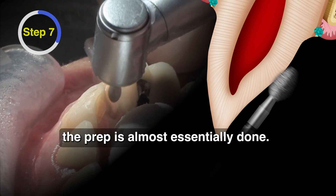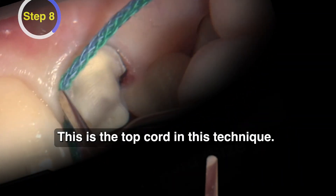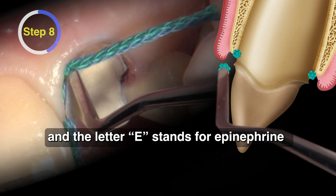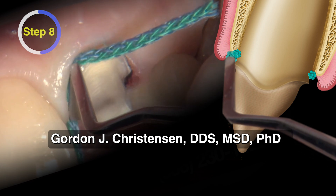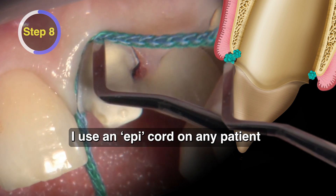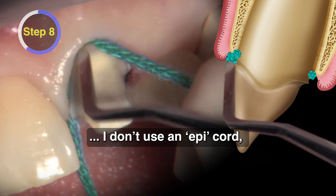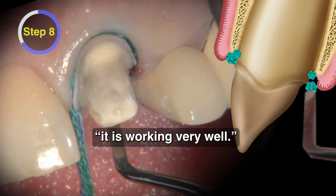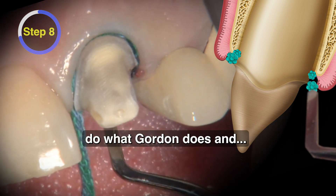After that's done, the prep is essentially done — we have one more step after we pack this cord. This is the top cord in this technique, a size two cord — it's actually a 2E cord from Ultradent, and the E stands for epinephrine. I started using an epi cord like this when I heard Gordon Christensen talk about it, probably 15 years ago. I said I heard they weren't safe, and he said his rationale is to use an epi cord on any patient who can tolerate epinephrine in the local anesthetic injection, and if they can't, use a plain cord. In his 40 years of being a prosthodontist, it was working very well. So I adopted that same philosophy.